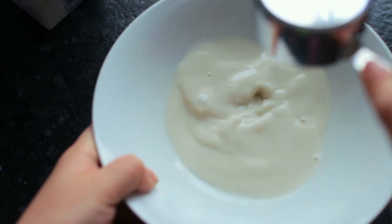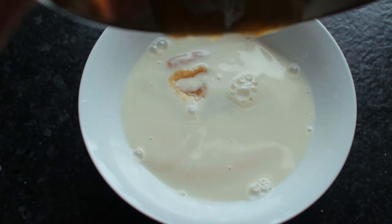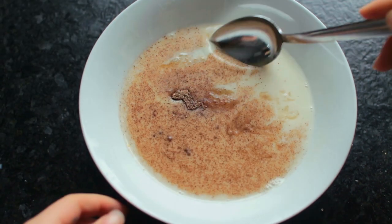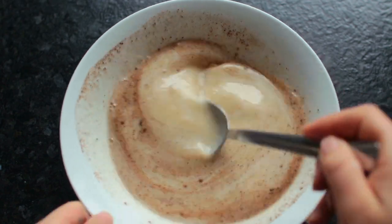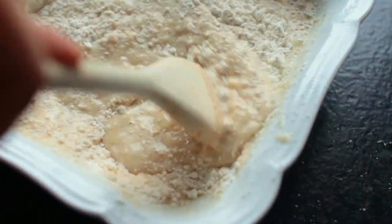For the wet ingredients, you'll just need some plant milk, unsweetened applesauce, a teaspoon of apple cider vinegar or lemon juice, and also a half a teaspoon of vanilla. Just mix it all together.